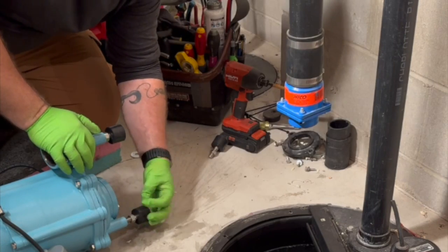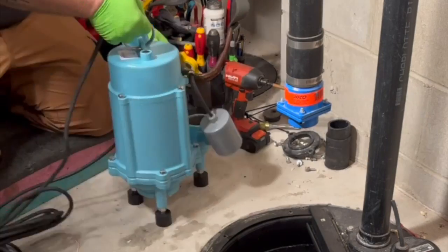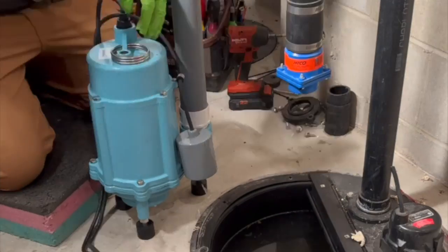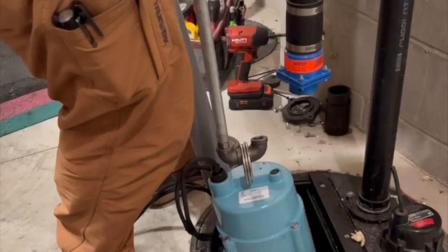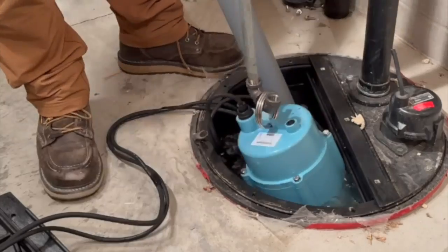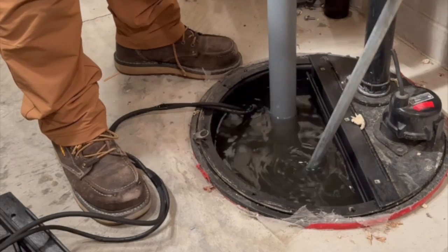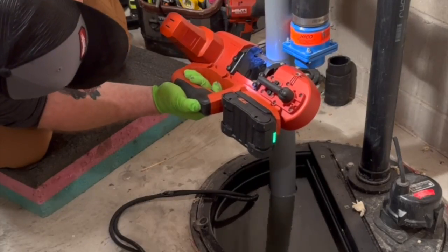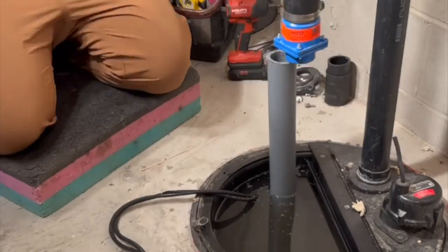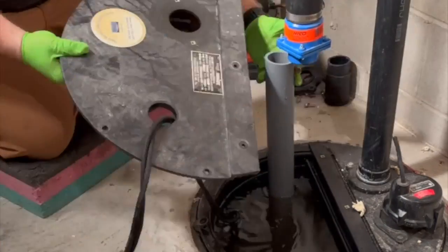Now we're going to put in a Little Giant 16G grinder pump. This is not a standard pump — this is a grinder pump, not the same thing as a sewage pump. This thing can chop up just about any kind of solid you put after it. I would suggest a Little Giant — it's a cast iron, one-horsepower pump with 27 stationary blades and 8 rotating blades, which means it'll chop up solids into 745,000 cuts per minute.